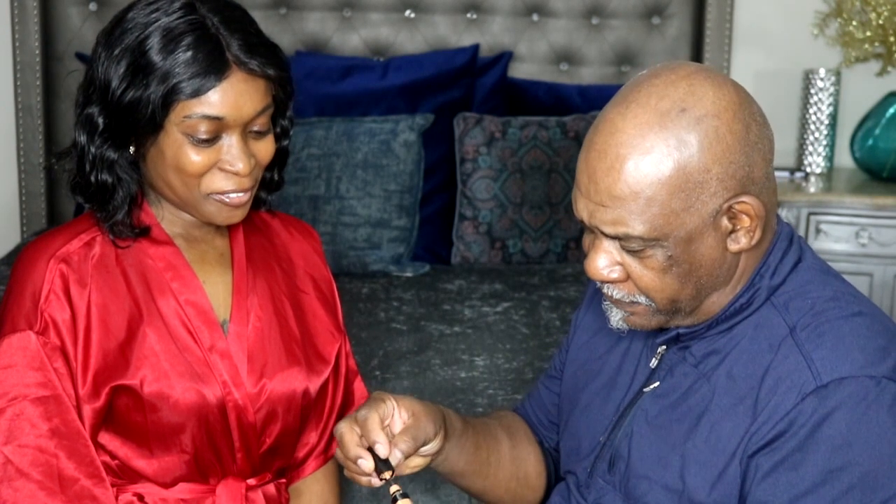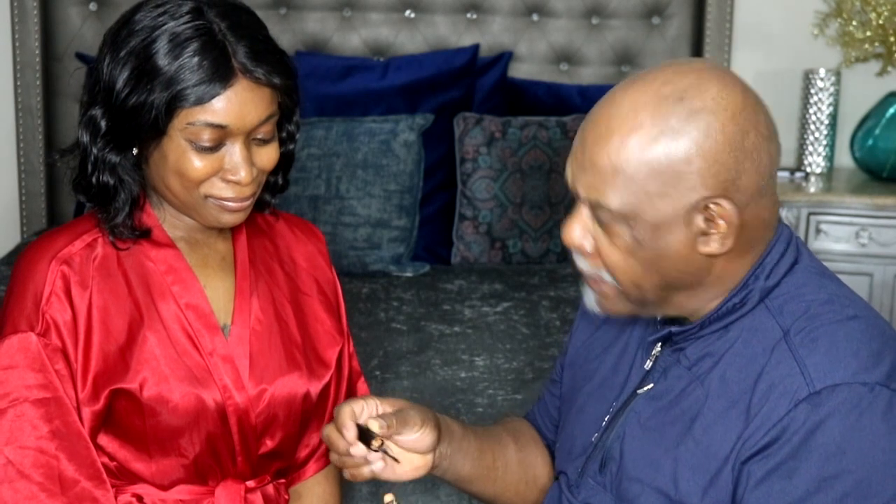This is a concealer? Mm-hmm. Yes, concealer. This is by Bobby Brown. I thought he was a singer — I didn't know he does makeup too. If I'm not mistaken, this goes up under your eye, right? Can I just dab this? Wow, that looks so different.